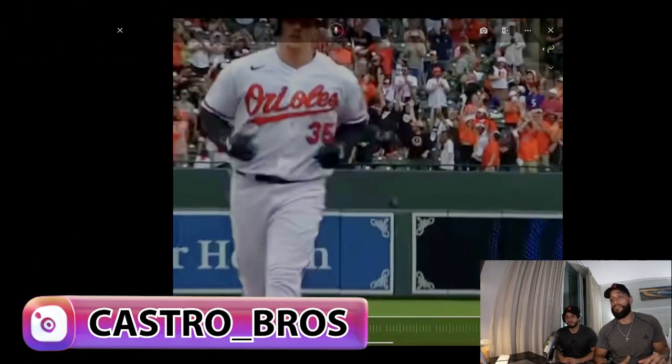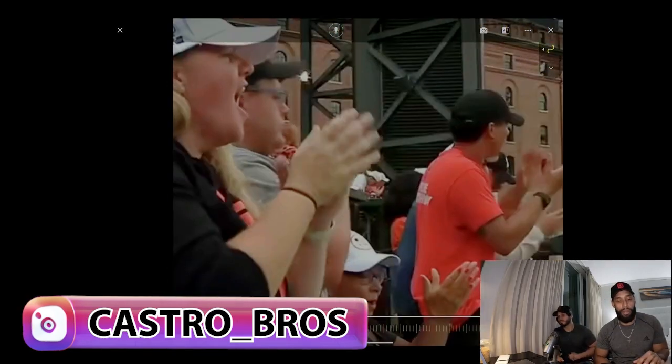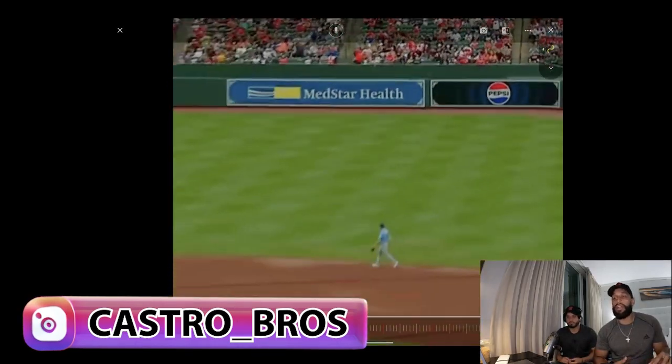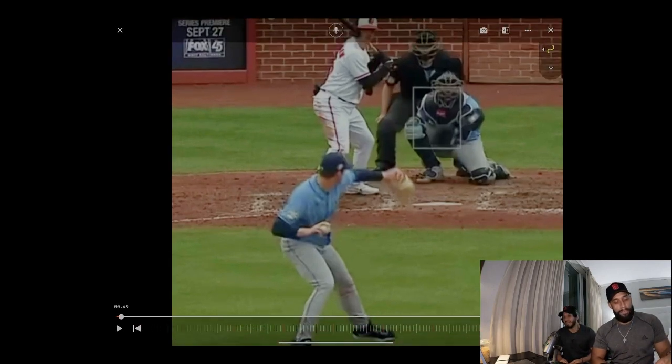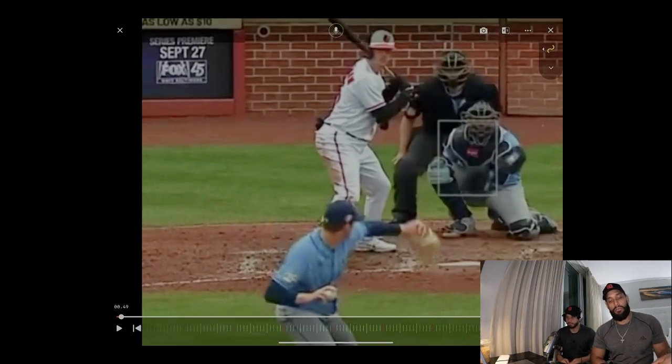Normally you don't see a catcher hitting that well. It's hard to find catchers that hit well — I don't know why. Maybe because they don't have too much time, they're tired from catching, they don't get enough practice, they have to focus a lot on the game.